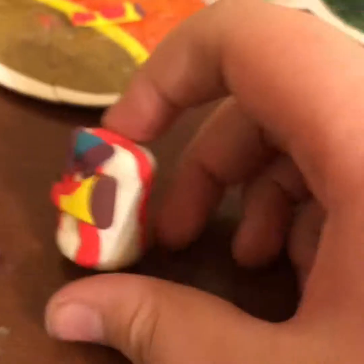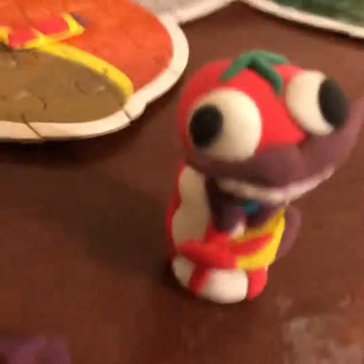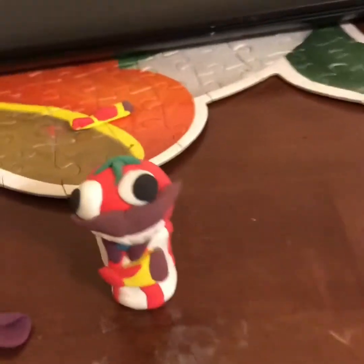Alright guys, there we go. I cut it down a little bit to make it smaller. Now we should have a nice little bit. That looks good — looks derpy. Look at those things. Look at this dude.